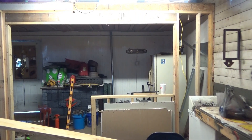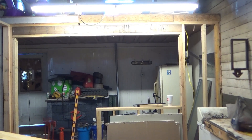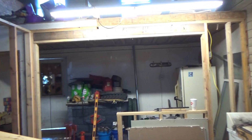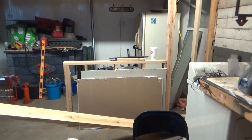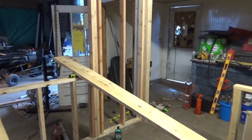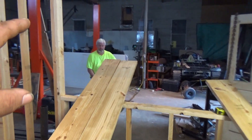We cut the wall out and threw a little header in there — that's not really packing much weight. Whoever built that room's got double tube of force running seven feet, so that's okay. Anyway, we got the wall cut out with a little knee wall right here, and we got a six-foot window already framed in.